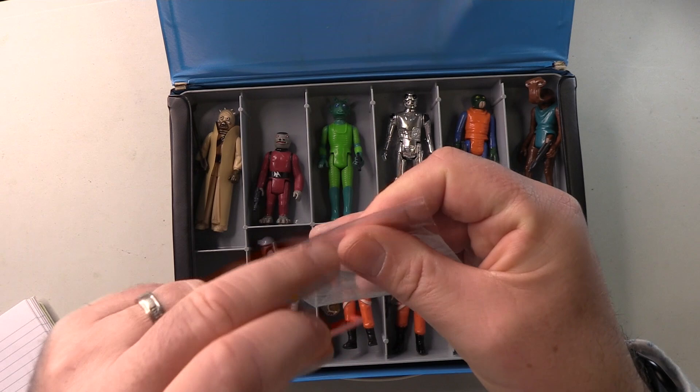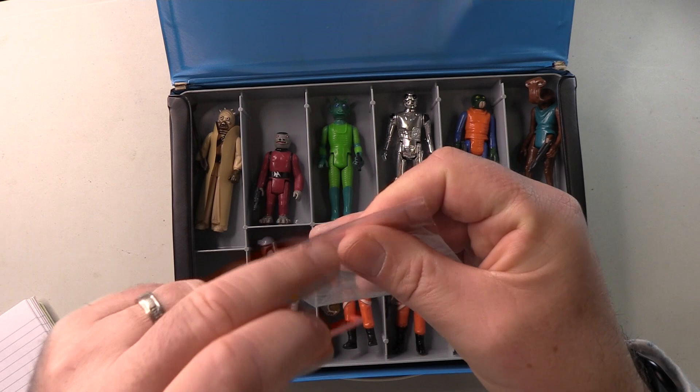Why spend thousands when this looks just as good? And so, yeah, that concludes the top tray.